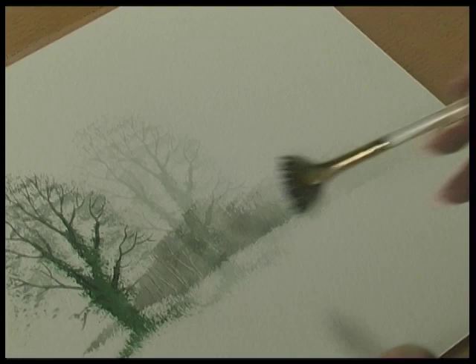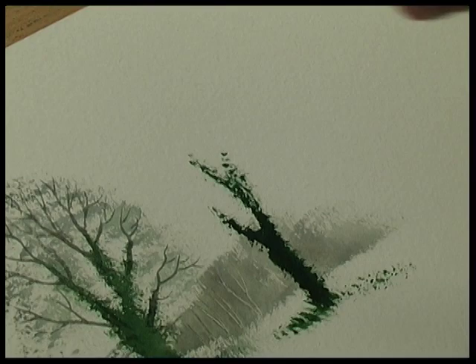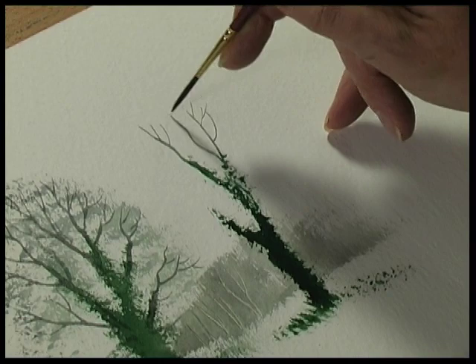If I repeat another tree here, put some ivy. This time we don't put the gray in first — we put it in after we've painted in the branches, so it comes up to the top of the tree.